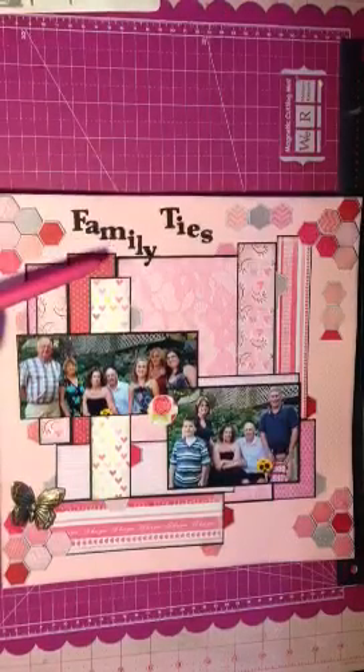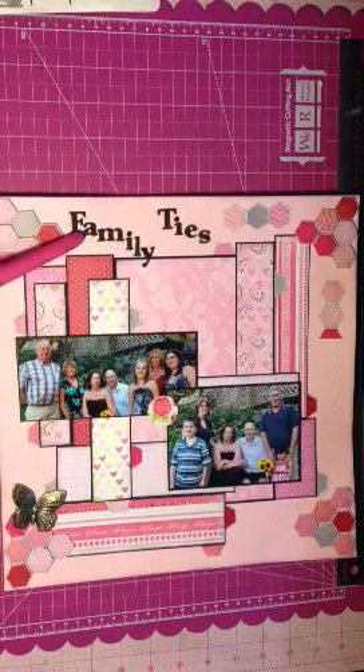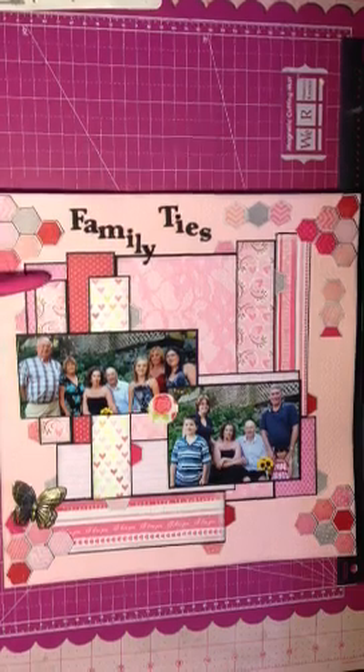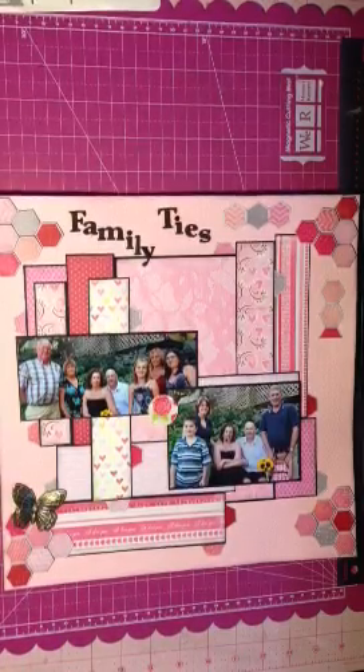Then I used my black craft foam and die cut out my alphas. It said 'family ties' and they are thickers. So I used seven different patterns of paper.